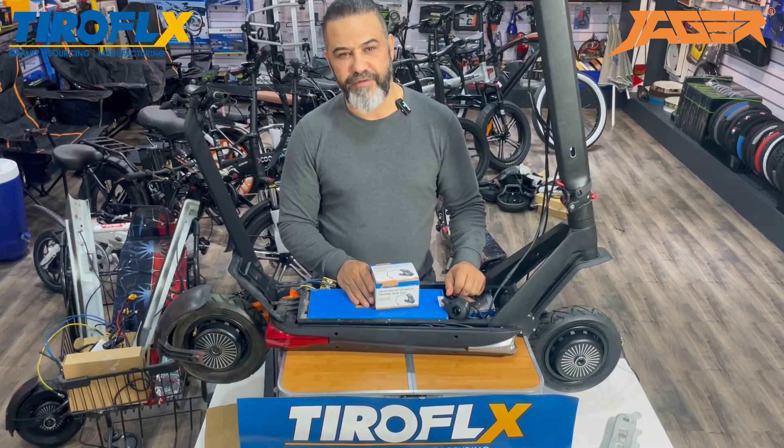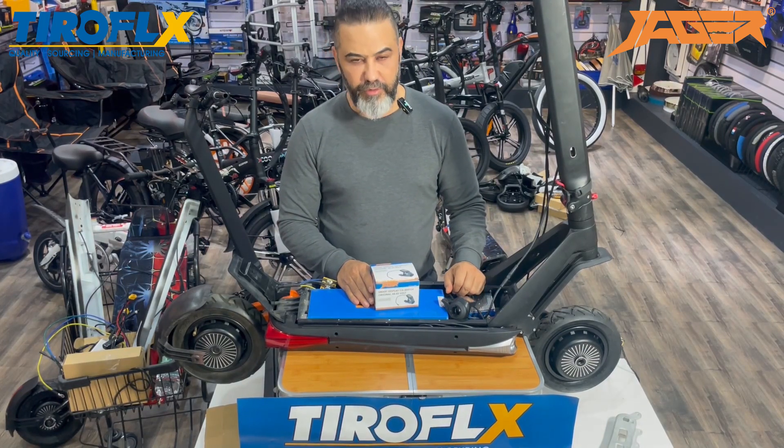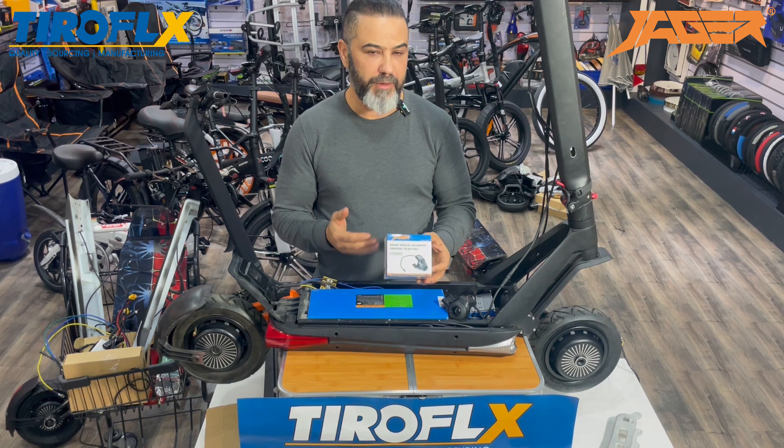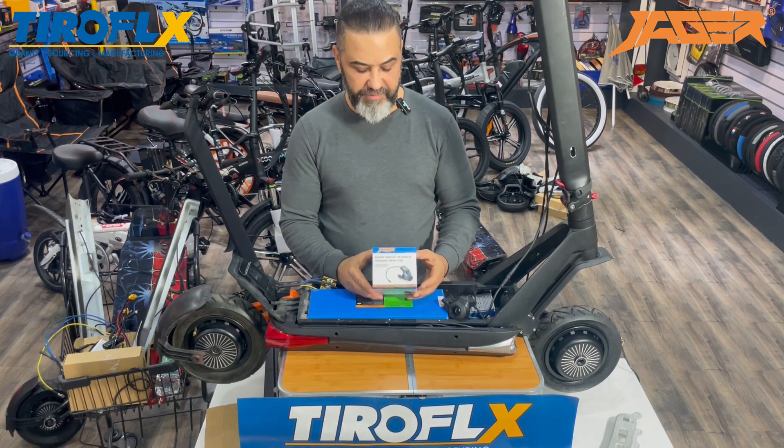Hi, I'm Eran from the Jagger System. I'd like to introduce you today to our OX compatible display. This is the product, and this is how you get it. You can book it from Alibaba. Our website is Tiroflex on Alibaba.